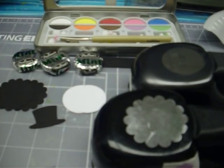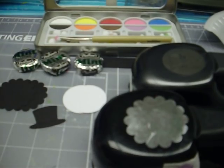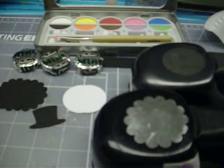Hi, this is Donna from DJ Creations. I wanted to bring a little bit of holiday cheer and today I'm going to show you and demonstrate how to make some peppermint snowmen.